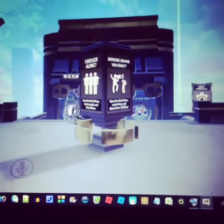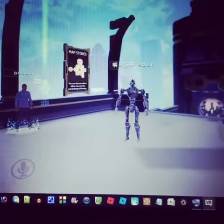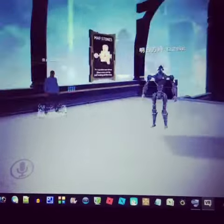Who is that? Oh, is it Chinese? Hey there, buddy. Hi, another robot guy.